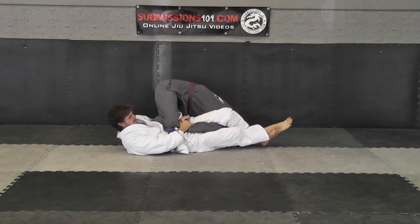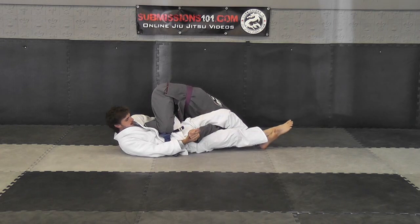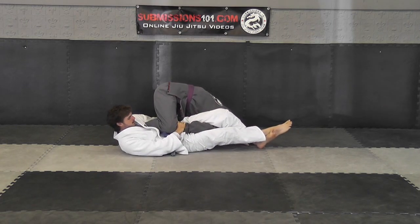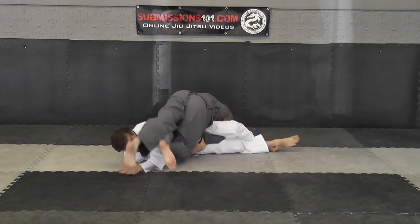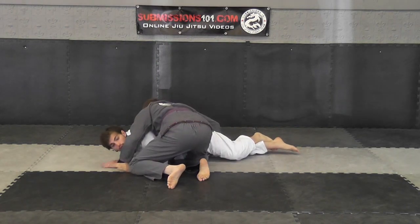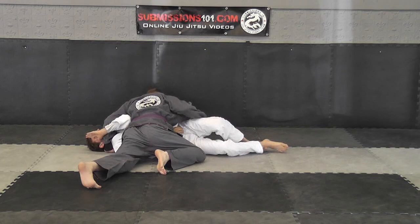First, your knee comes up and plants on his belly. I'm going to take this hand here and grab underneath my knee. Then I'm going to take my outside leg, kick over, falling over, getting the position, getting side control.